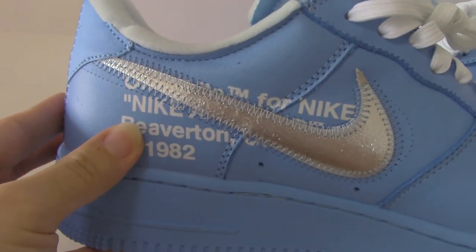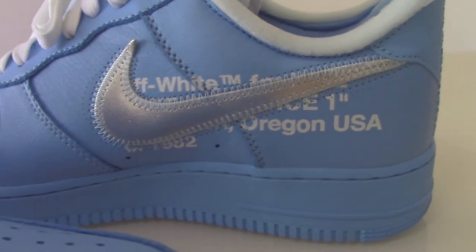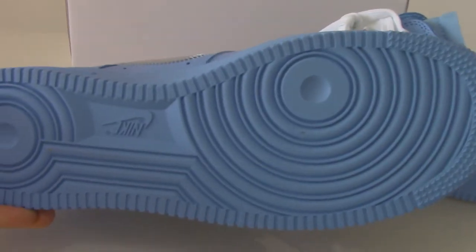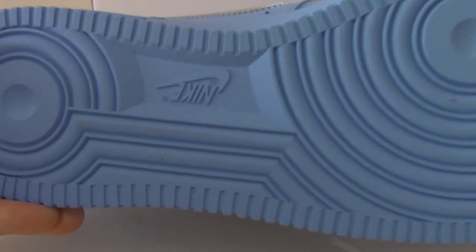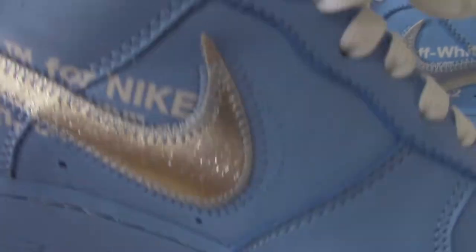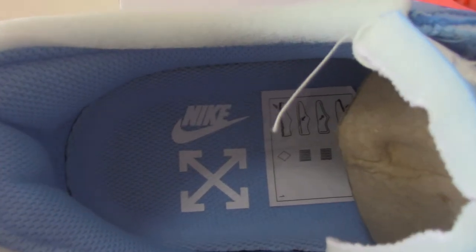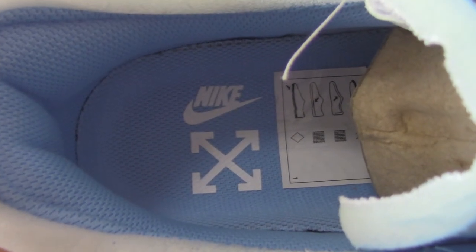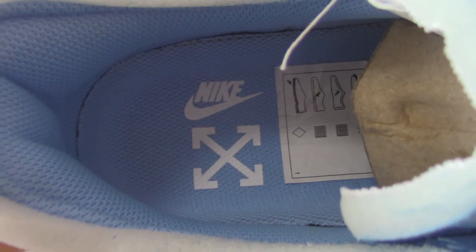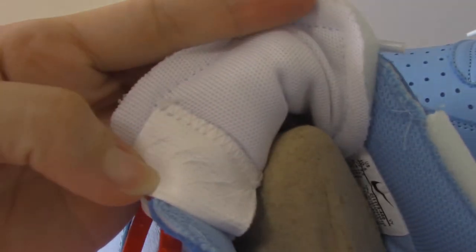You can check the other side — it's the same. The outsole on the bottom is blue as well, and it has the Nike logo and the Air letter. Now let me show the inside of the shoe — the lining is also blue, with Off-White branding. Let me show the back side of the shoe tongue.